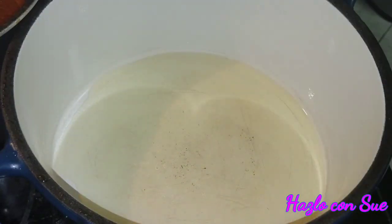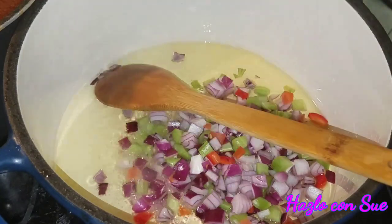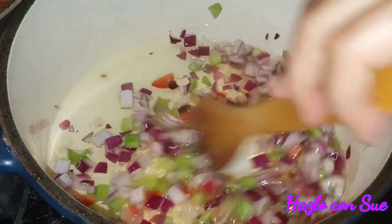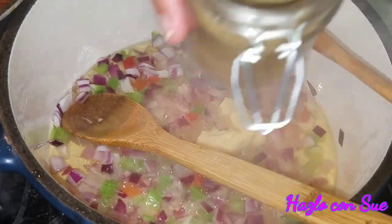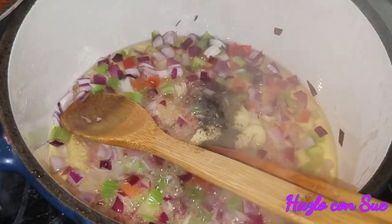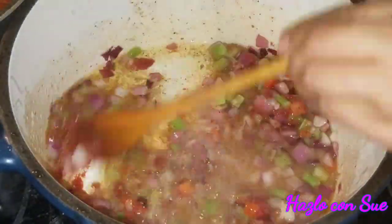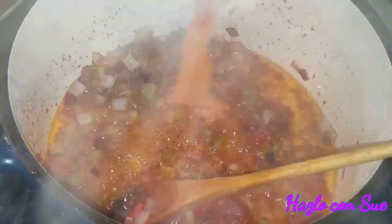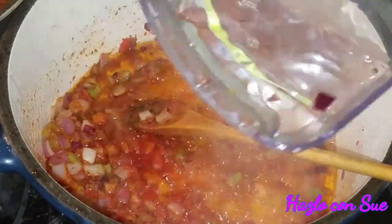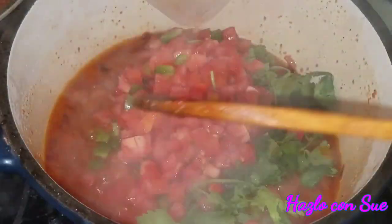In a cooking pot on medium heat, we're going to add some oil and then add the onions and the celery. We are going to add the ingredients gradually — the garlic, the oregano, the black pepper, and some tablespoons of tomato paste. Then I added a pack of sazon and some water, followed by the rest of the vegetables: the tomato, the pepper, and the cilantro.